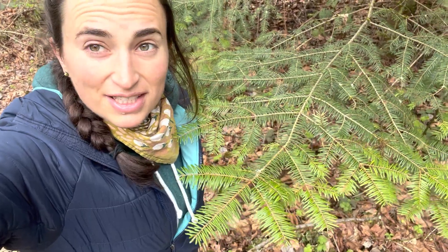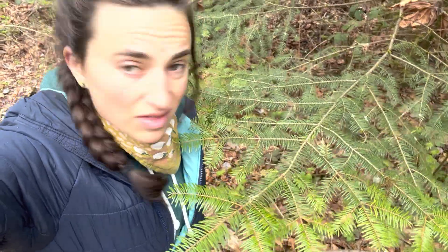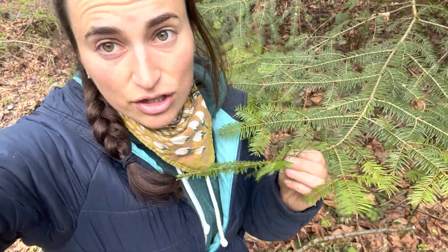Hey everyone! I just wanted to share because I ran into one of my favorite trees — and by one of my favorite trees, this is actually my favorite tree. It's hard to get me to commit to that, but this is grand fir, Abies grandis, and you can tell it apart from Douglas fir because the needles are so flat.